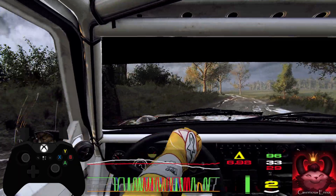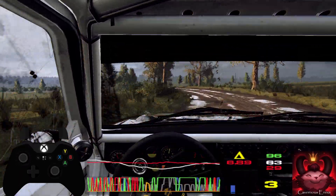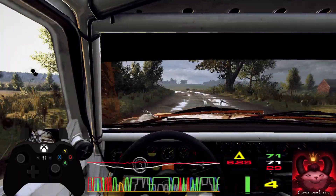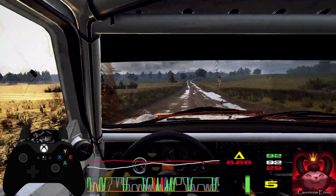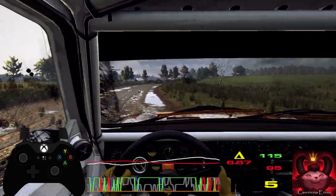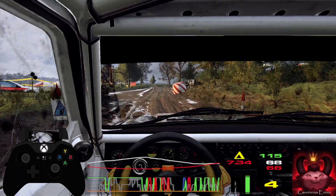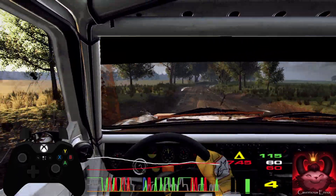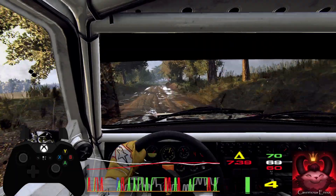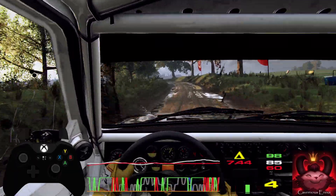6 left extra long, 120, 5 right long, 80, straight of a junction, into 5 left tightens 4, and 6 right opens, 80.